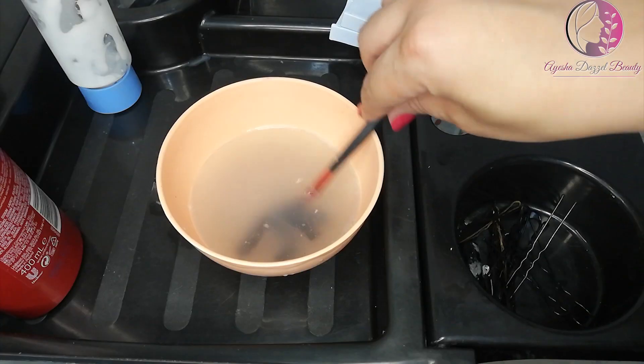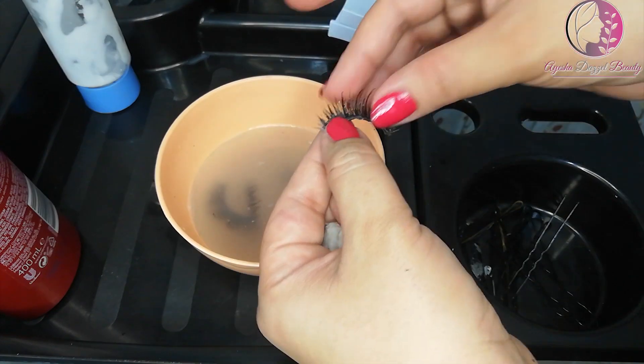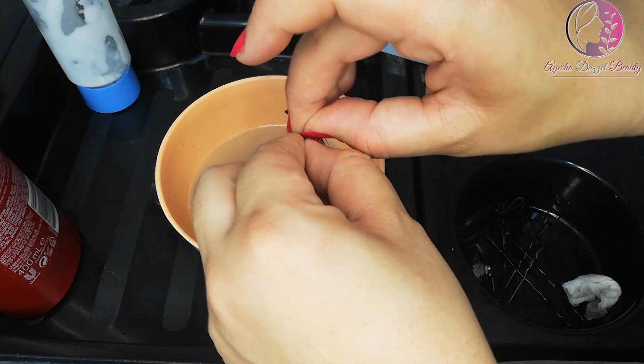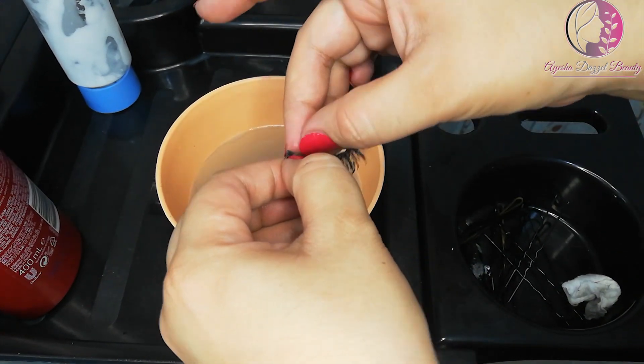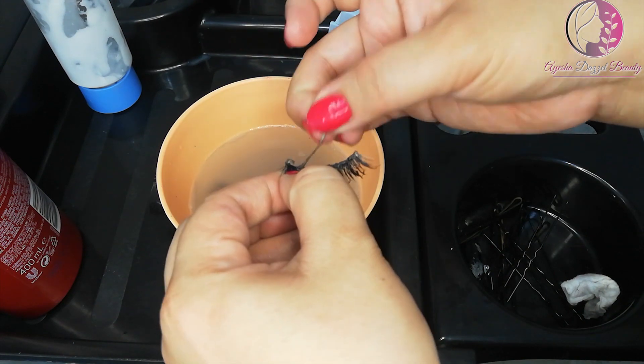Now we will remove them and check that they are soft and the glue will easily come out. Stretch the lashes a little bit gently, and remove the glue with soft hands.